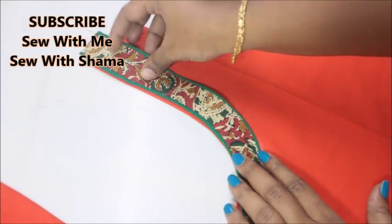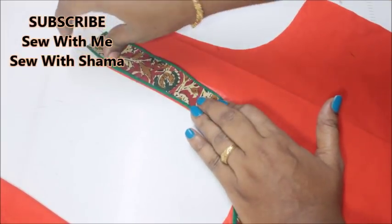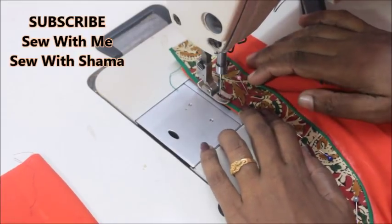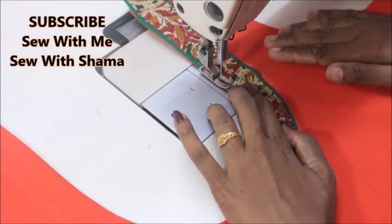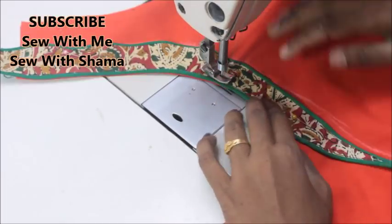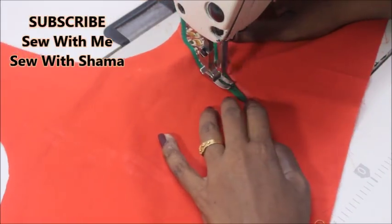I have already prepared my U neckline by attaching a bias strip to the neckline, and now I'm going to attach this kalamkari pattern piece onto my neckline. Make sure you can only see the kalamkari fabric — you should not see that red color neckline. Keep the fabric at the exact margin and sew little by little, getting into the shape.